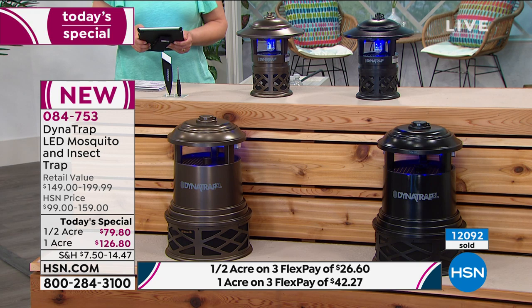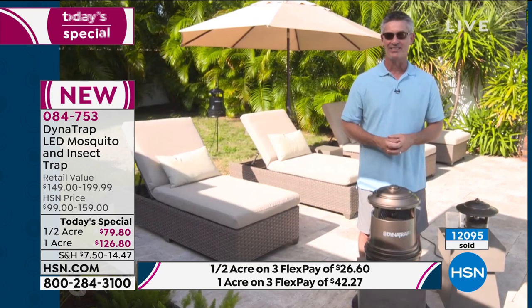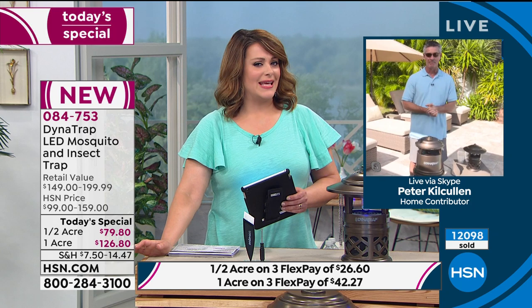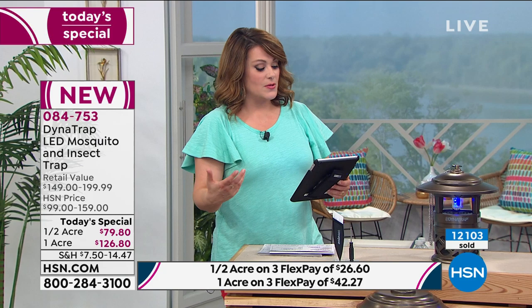This is the way — you want to be outside this summer, you want to enjoy it. If you've been getting bit in the past, I believe this is the one for you. The bronze one acre is now sold out — thank you for your orders. Next to go will be the black one acre. A question from Ms. Elsie and Ms. Carrie: can I use the new bulbs in my older version? The answer is no — they're two different systems now that we have the LED.